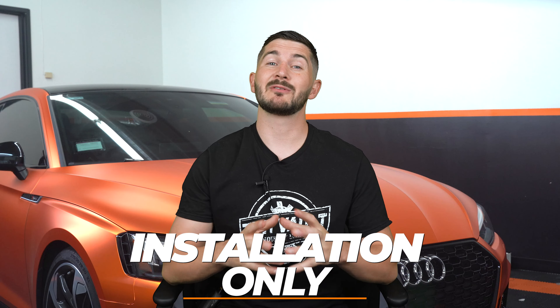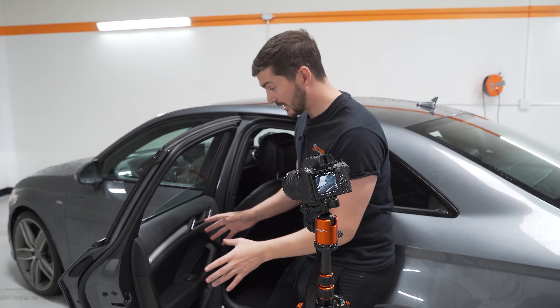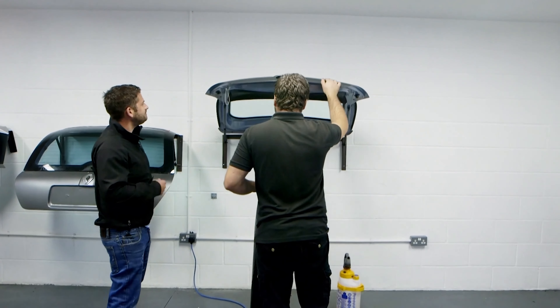In this tutorial we're going to be focusing on just the installation side of the film, so the window film's already been cut, we've already removed the weather strip from inside the panel, and I'm going to be fast-tracking things like the cleaning process. This tutorial is built from training hundreds of window tinters and marking down all of their mistakes so you won't make them, and I like to focus on one task at a time.